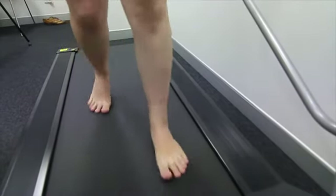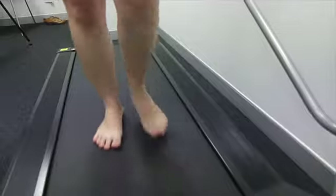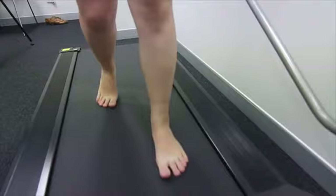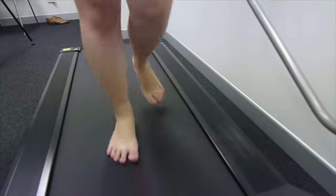The twist causes more pathology when it's more ballistic or more aggressive. The more aggressive the twist, the more it can help cause pathology.